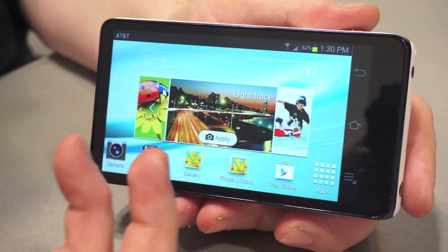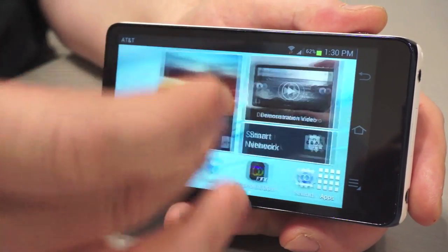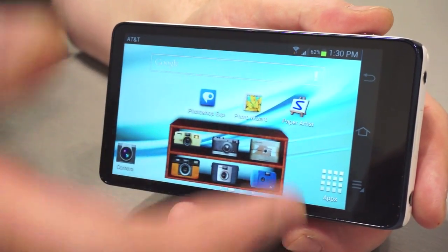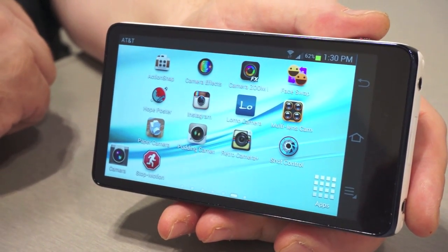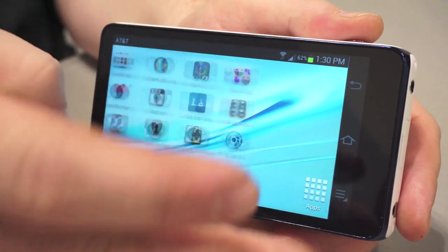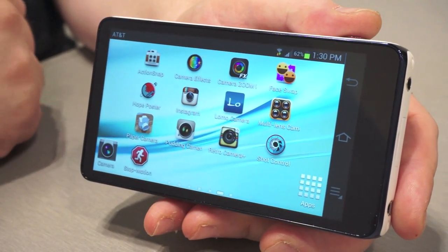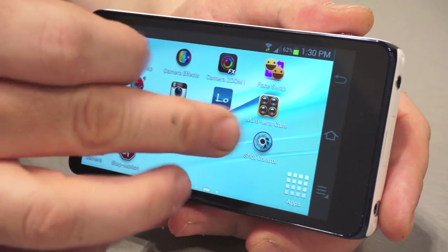And of course, because it's Android, you get to load all of your apps onto it — any apps you might like, anything you've purchased for your other Android devices. So here I've got a nice selection of third-party camera apps. It'll come with our own Samsung camera in addition to Instagram, but I've also loaded plenty of other popular cameras: my retro camera, my paper camera, some of the Lomo simulator type cameras.